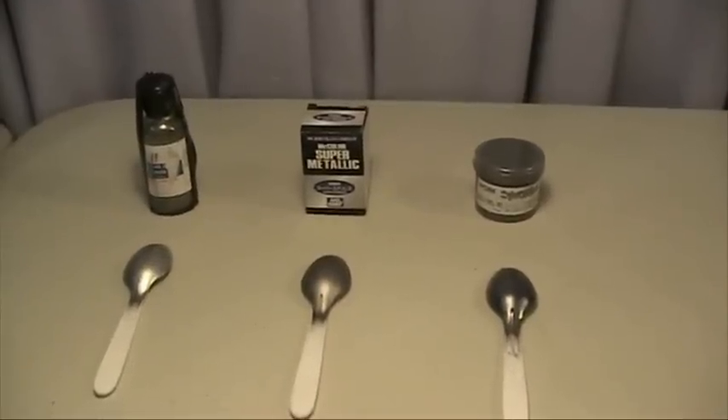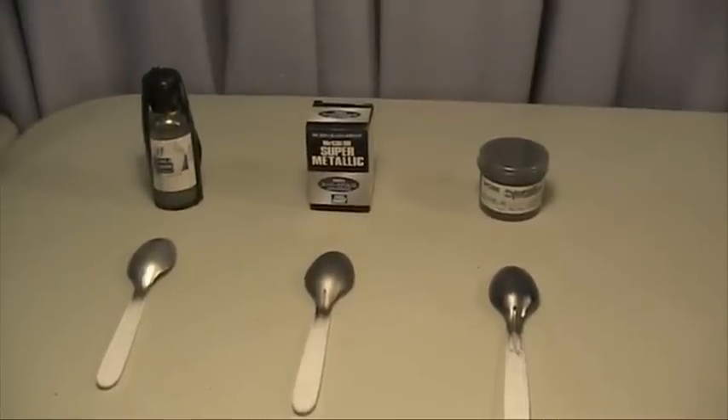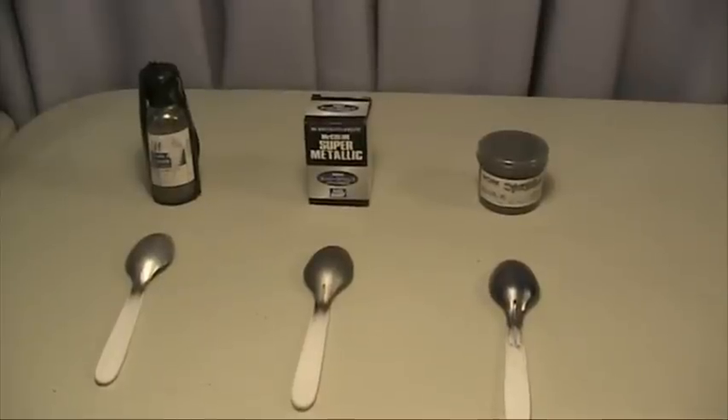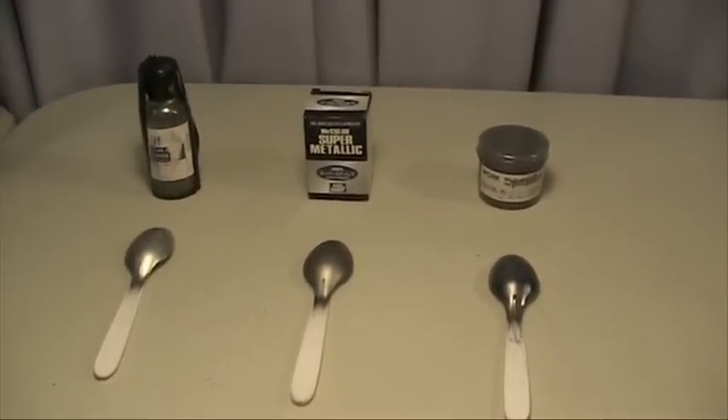We shall spray a clear coat on the Outclad, the Mr Hobby Super Metallic, and the Ginsun. The magic powder is not present because it will be used as a comparison, being exactly the same as Ginsun.